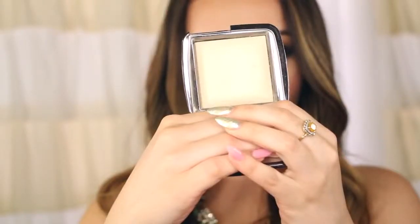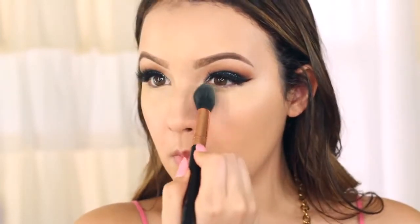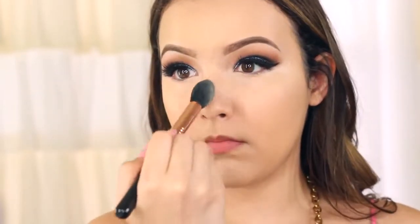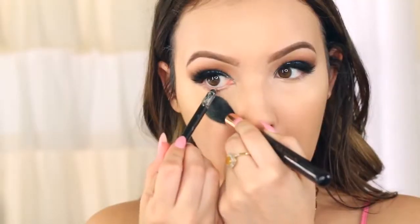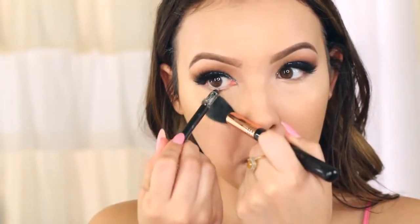To set the concealer I'm using my favorite under-eye powder, which is by Hourglass — it's the Diffused Light Ambient Lighting Powder. It is pricey but it's worth it; it just blurs your under eyes and your concealer lasts all day. For the waterline I'm going to take a little bit of this nude liner just in the very center of the eyes, and I'm using a brush to hold my eye down so I don't smudge the concealer.